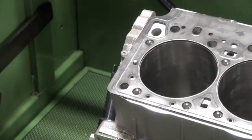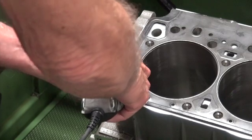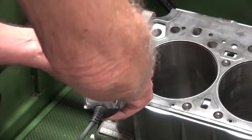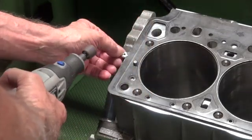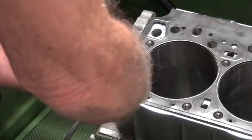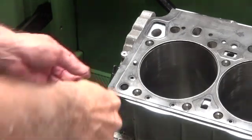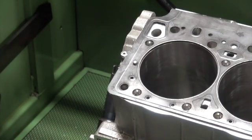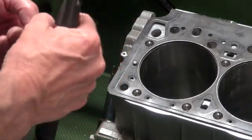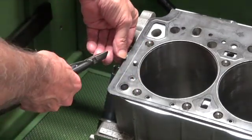I can't seem to find the grinder I wanted to use, but I guess this one will do. Then you take some aviation safety wire — this is the smallest, .021. It might be a little difficult working sideways in here, but surely we can figure it out.